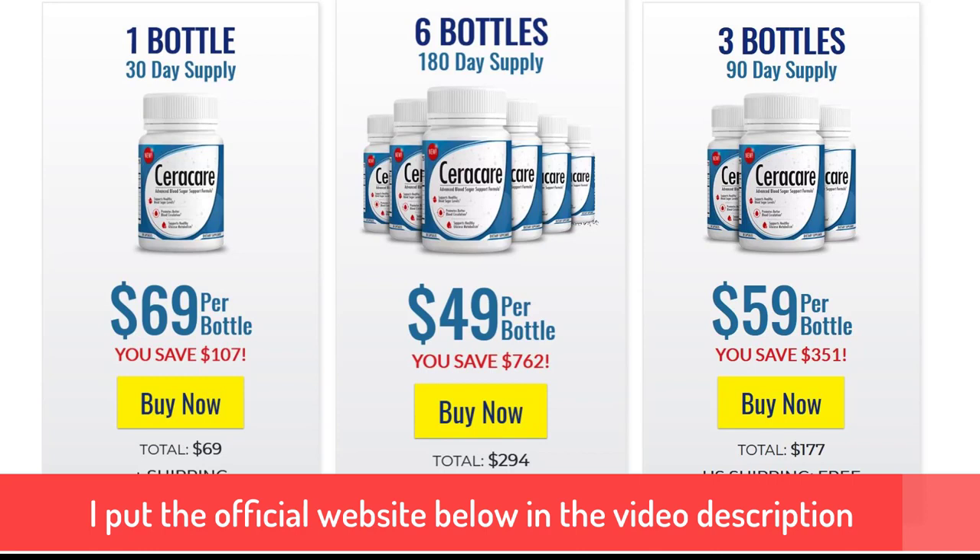So if any of you have noticed any of those benefits, or if you've taken the Seracare blood sugar support formula, let us know down in the comments what your experiences have been. I will link to this down below in the description if you want to pick it up at a discount. Thanks for watching, guys — don't forget to drop me a like down below, and I'll see you on the next one.